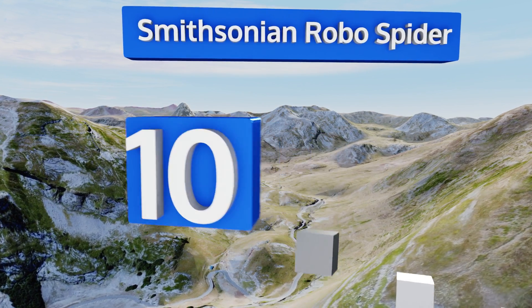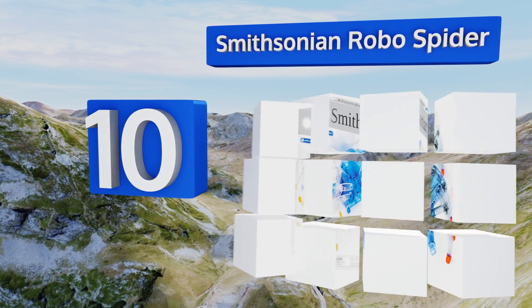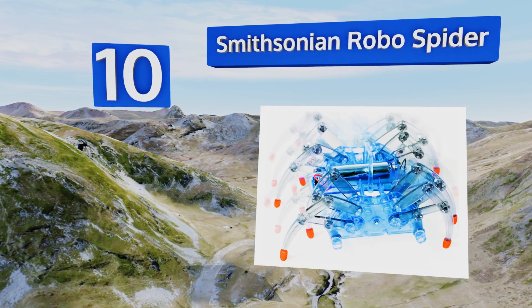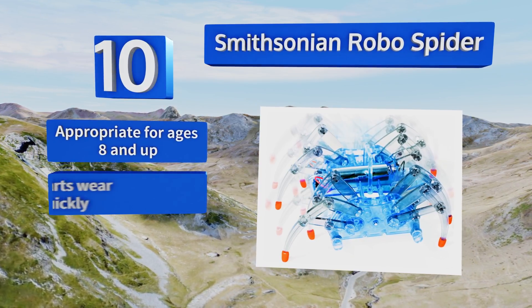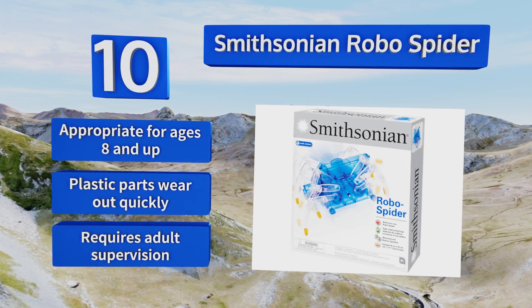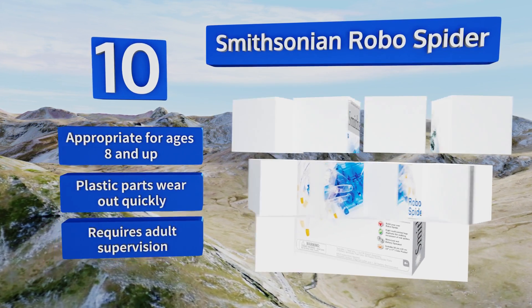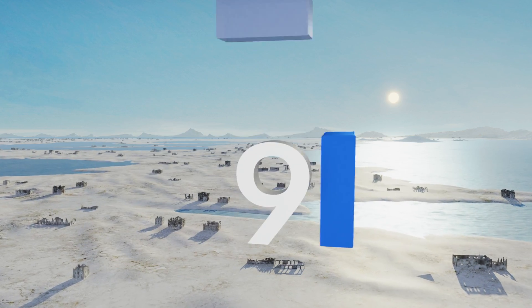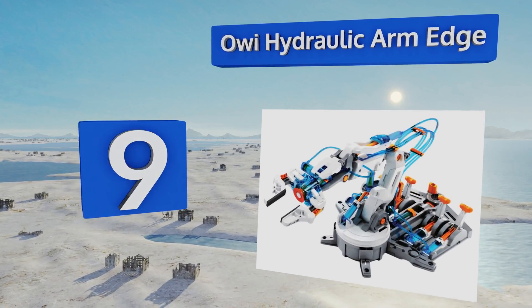Starting off our list at number 10, the Smithsonian Robo Spider is offered at a surprisingly bargain bin price point. The prospect of terrorizing the household with a motorized creepy crawly may be just the motivation certain young learners need to get excited about STEM education. It's appropriate for ages 8 and up, however the plastic parts wear out quickly and it requires adult supervision.